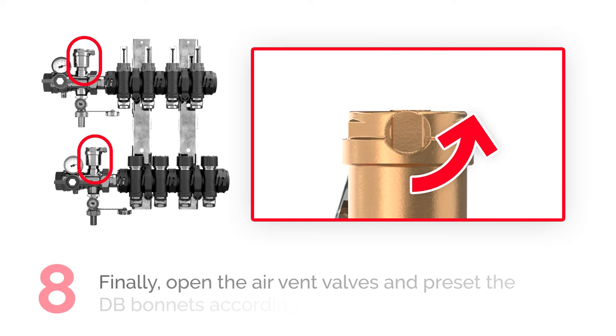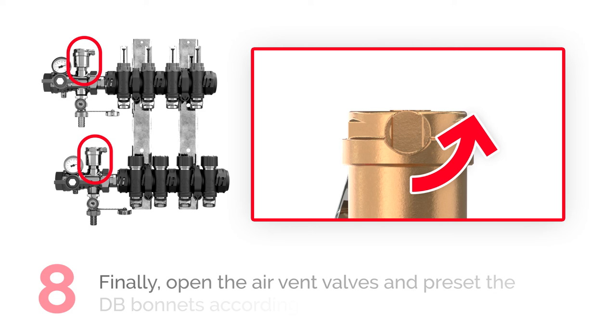Finally, open the air vent valves and preset the DB bonnets according to the system diagram.